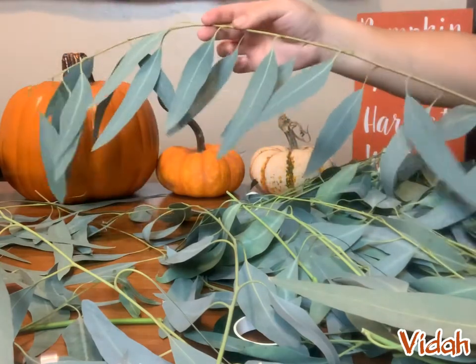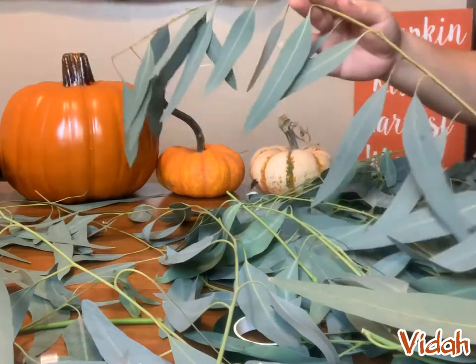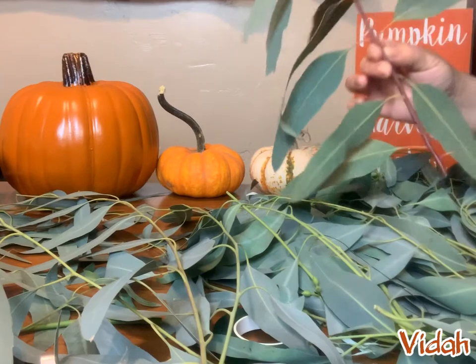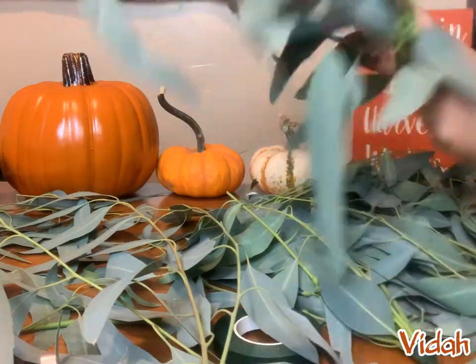You really don't need more than — I want to say 12 inches, no longer than a foot — to create the bunches that we're going to make. So once you cut your branches into the specific length that you want, then you can start making your bunches. Mine are about 12 inches long.